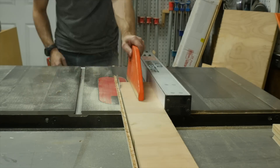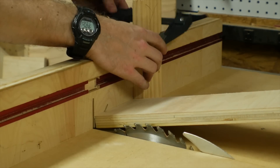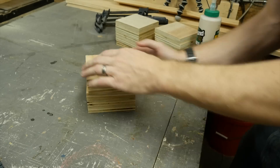From another project, I had several strips of excess plywood, so I ripped them down into four and a half inch strips. Then I held those strips up against the blade and set my stop block, so I could cut them down into perfect squares.